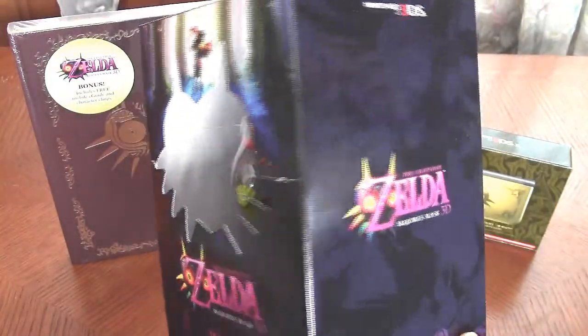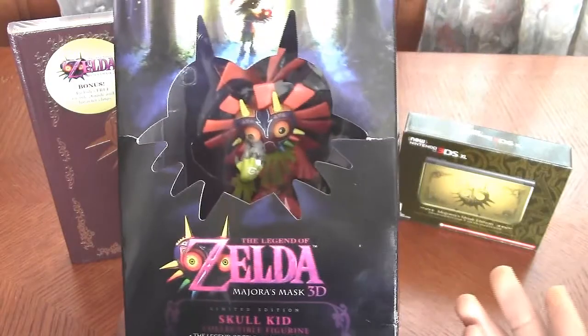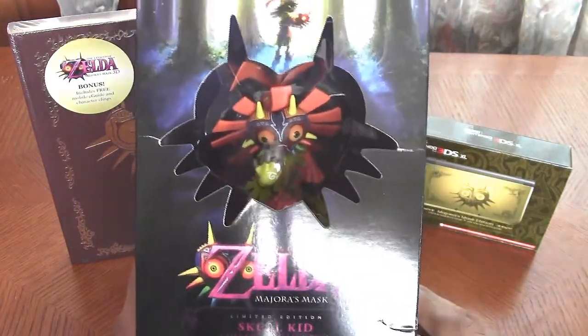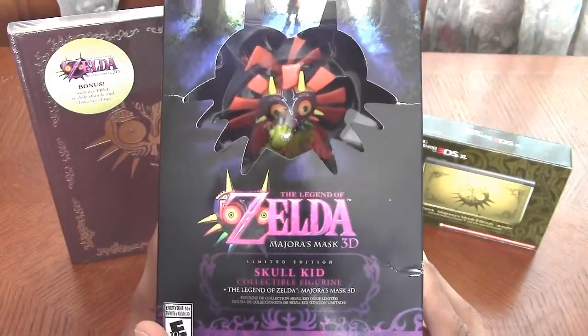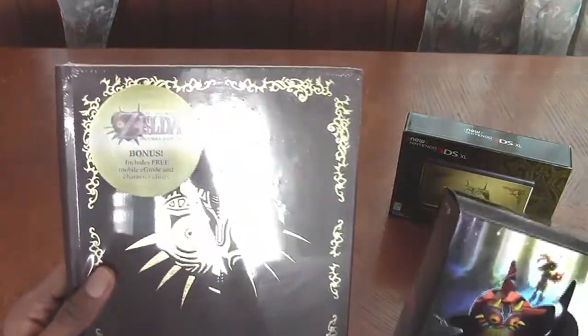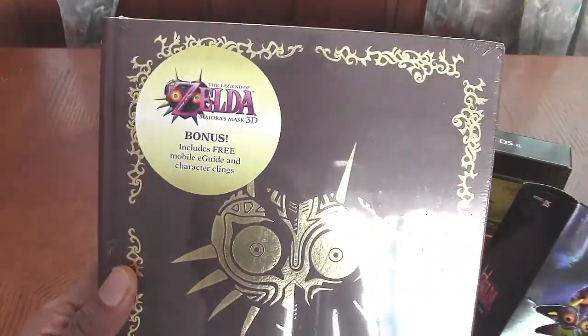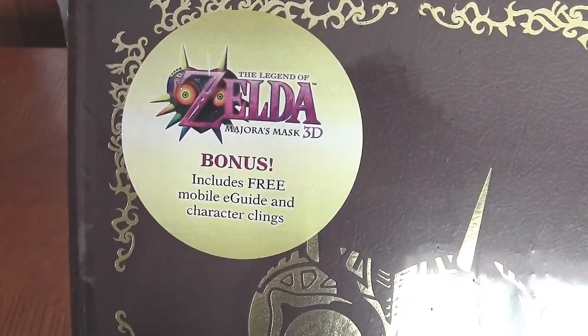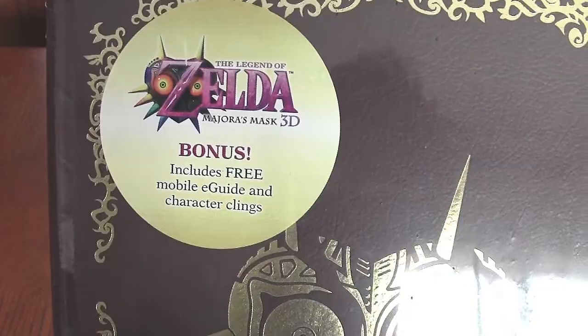What's up everybody, this is Omega Primus. Today I will be unboxing this lovely Legend of Zelda Majora's Mask 3D Limited Edition bundle, which comes with this awesome collectible figurine of Skull Kid, and they gave me this hardcover strategy guide as well from GameStop, which includes a free mobile e-guide and character clings.